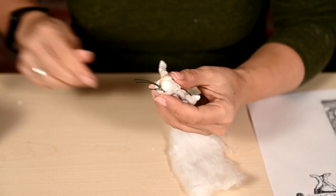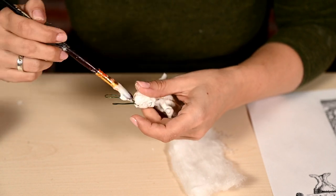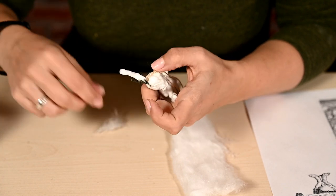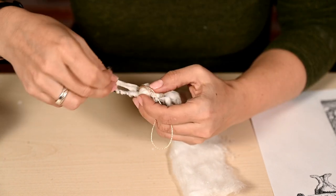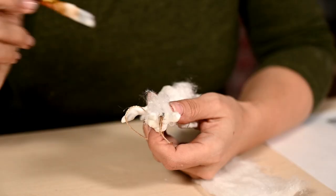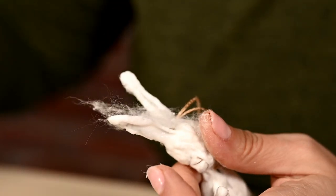Then I'm waiting until it has dried and begin working on the head. First I'm wrapping the wire frame of the ears with cotton wool as I did for the pose, and then I'm adding more cotton wool to the sides to get flat ears like rabbits and hares have.